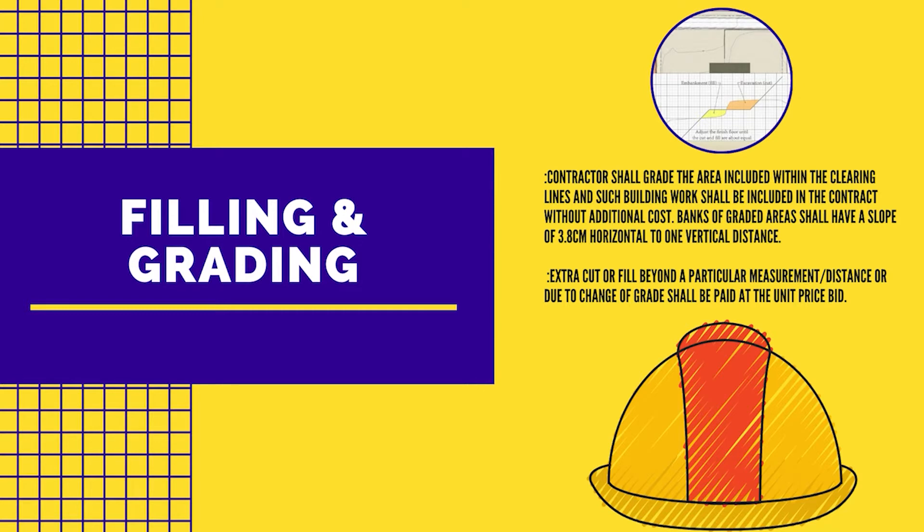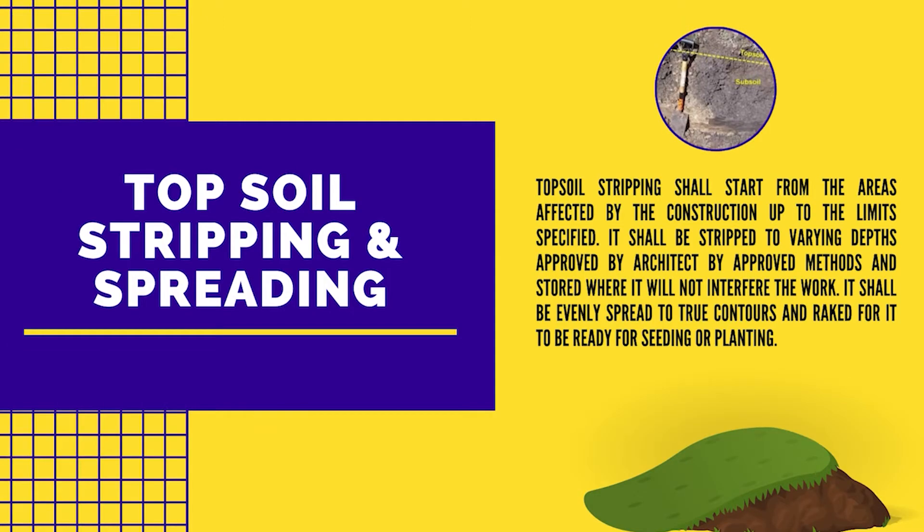Banks of graded areas shall have a slope of 3.8 cm horizontal to one vertical distance. Extra cut or fill beyond a particular measurement or distance, or due to change of grade, shall be paid at the unit price. Topsoil stripping shall start from the areas affected by the construction up to the limits specified. It shall be stripped to varying depths approved by the architect by approved methods and stored where it will not interfere with the work. It shall be evenly spread to true contours and broken up to be ready for seeding or planting.